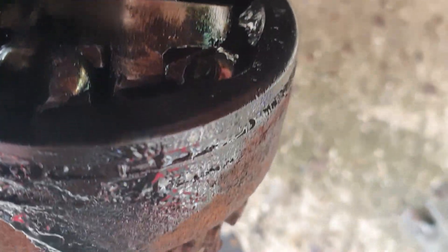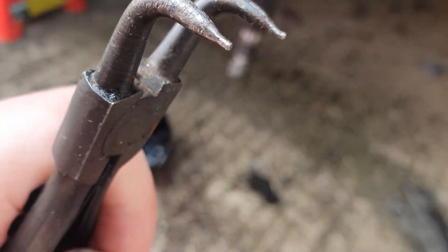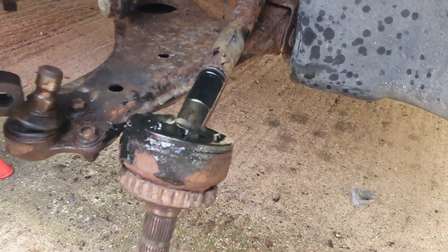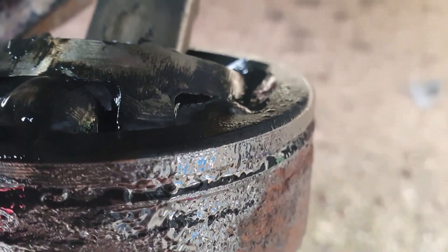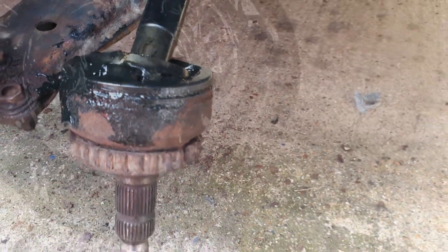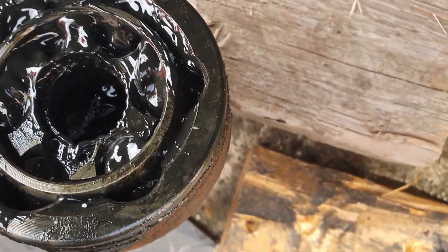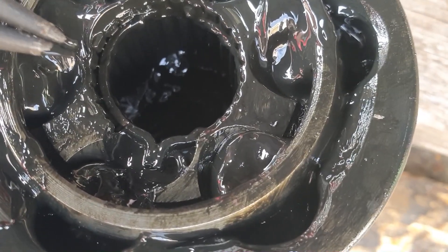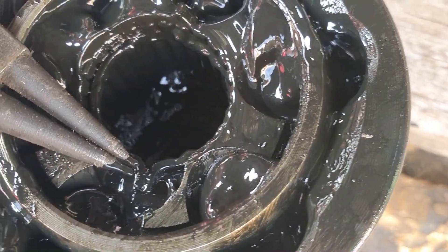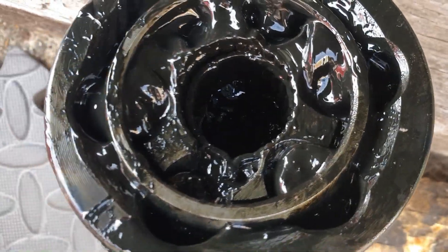I've got to get that circlip open at the same time as pulling on the end of this shaft. I've got some circlip pliers here — as you squeeze them they open up. I'm going to put the camera down and do it off camera so I've got both hands to pull and open the circlip at the same time. Hopefully this should come off relatively easily.